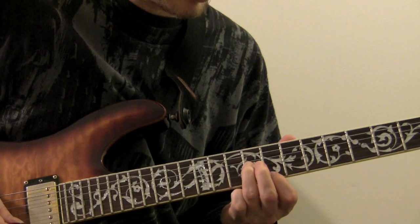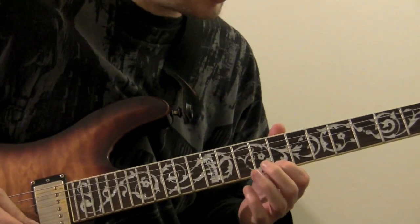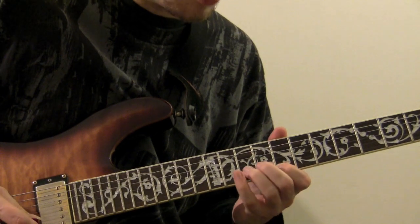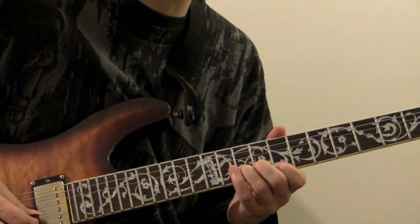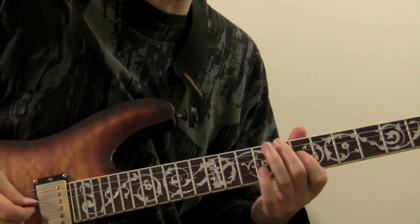And then we're going to skip a string to the C on the first string, the eighth fret. Play that note once, down to the A on the tenth fret of the second string.